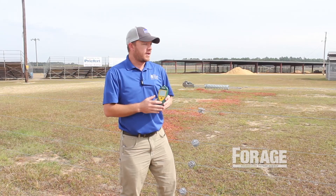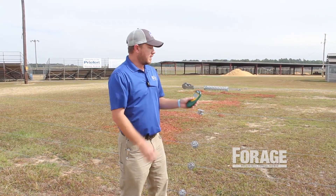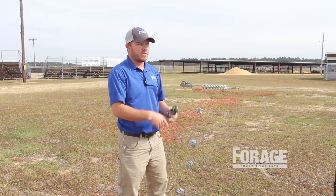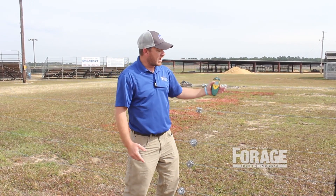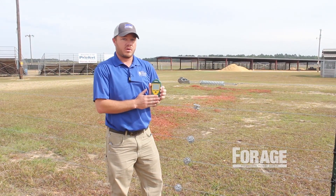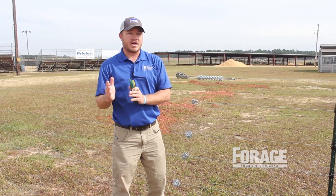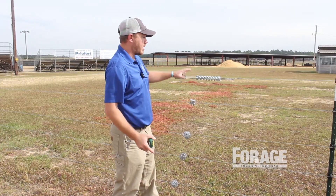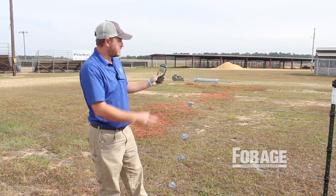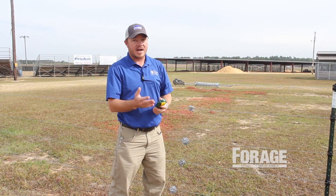With a fault finder, you want to start near your energizer and check each individual strand. Your voltage will be pretty much the same on all lines since they're all tied in together. What we're looking at to find a short is the amp reading. If you're between your energizer and where the short is, let's say the energizer's behind me and I check this top strand — I might get 20 or 25 amps, which is a high number.